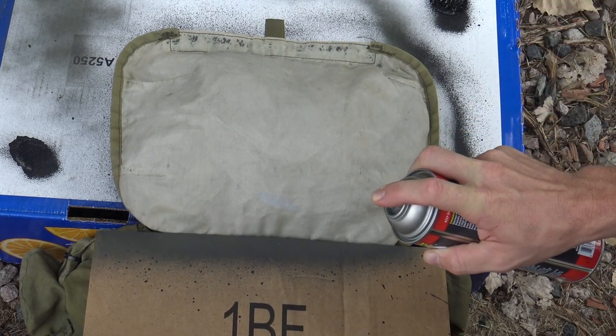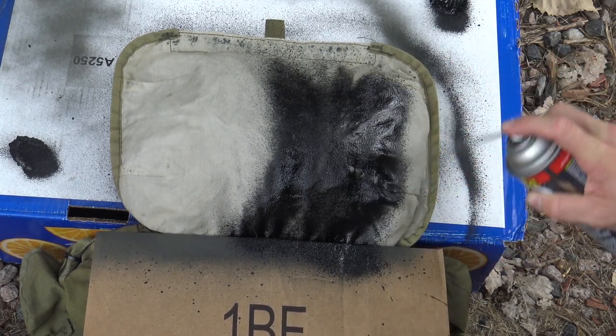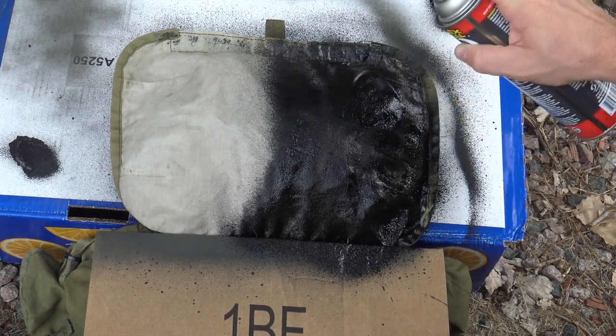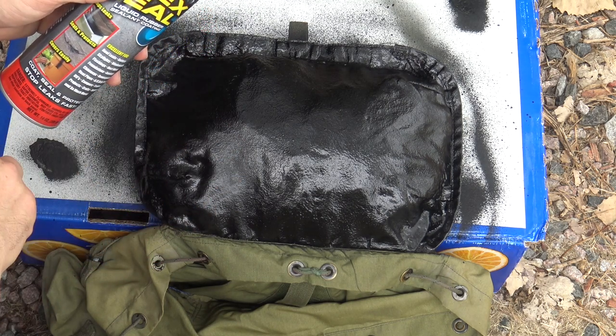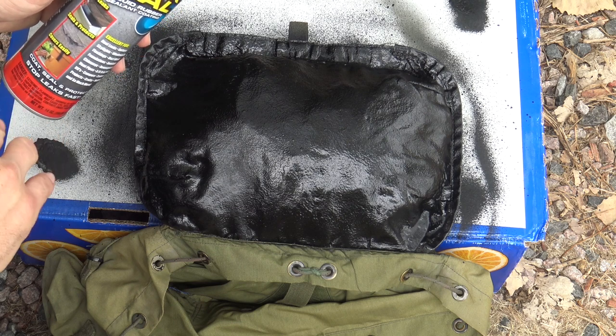Once I'm ready I can go ahead and start spraying. I just finished my first coat of Flex Seal, so I'm going to give it about an hour and then come back and give it a second coat. I did two coats on my previous pack and it turned out really well, so I'm going to do the same with this one.